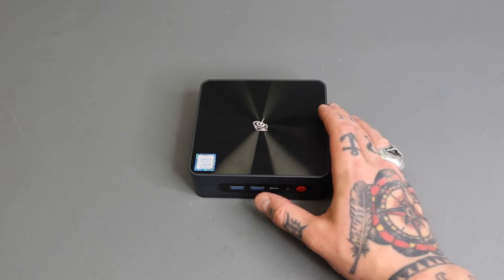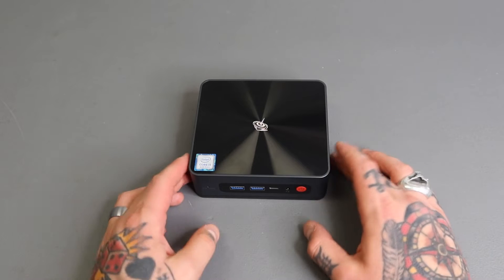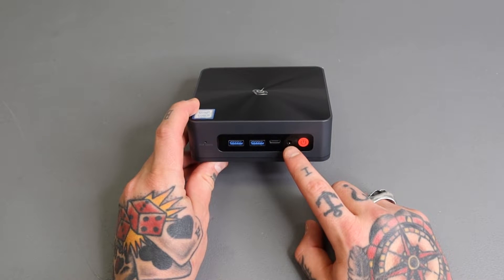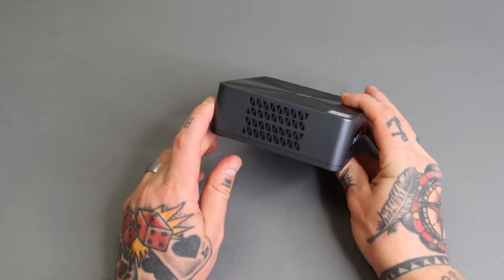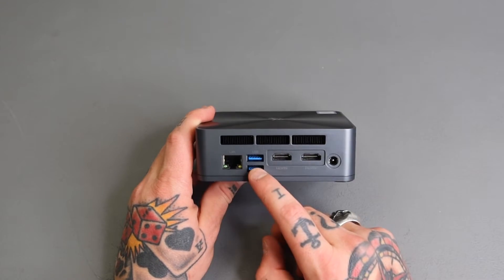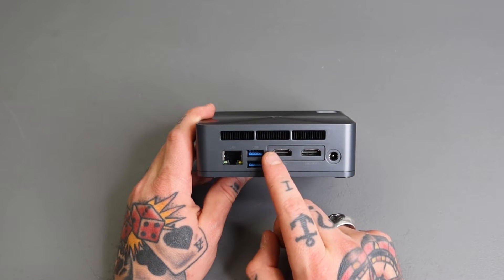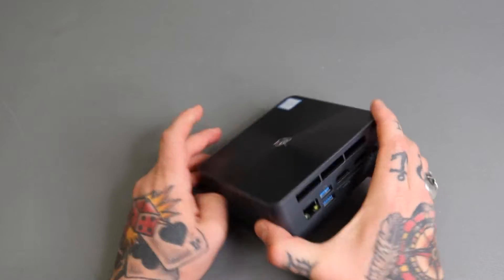That's great both for our Batocera emulation today and also if we're going to be using the Windows side of things. So before we connect our SSD with Batocera, let's take a look at the external ports. We have our power button on the right-hand side, headphone jack, Type-C connection, two USB 3 ports in the front, great ventilation on both sides, two additional USB 3 ports on the back for controllers or a mouse and keyboard, an ethernet connection, two HDMI outputs, and a DC power supply port.